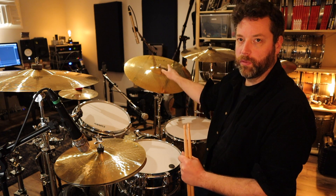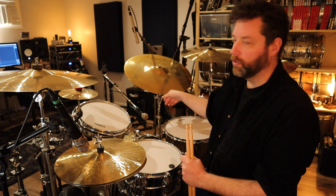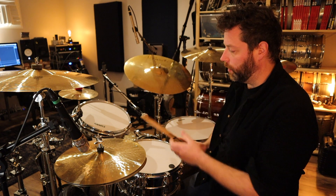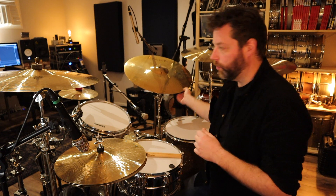I'm about to post another video in which I'm using this ride cymbal, and I uploaded a video a couple days ago with the same cymbal in it as well. And people have been asking me what that is, because they can't really tell. So I'm going to show you what this is.